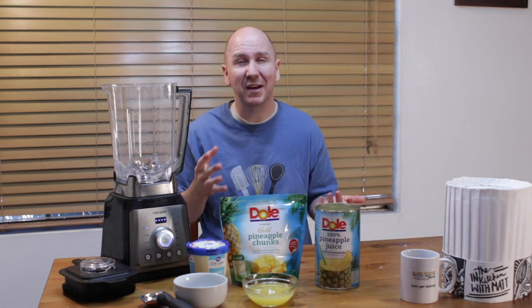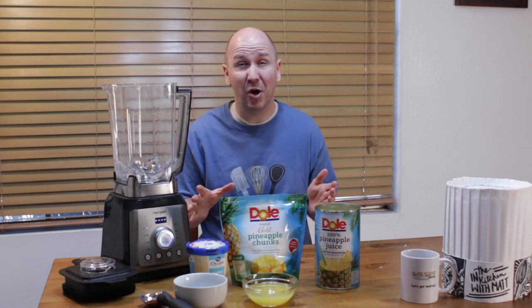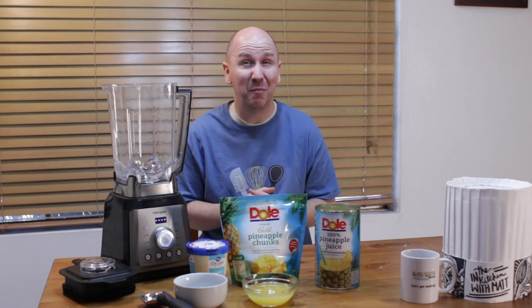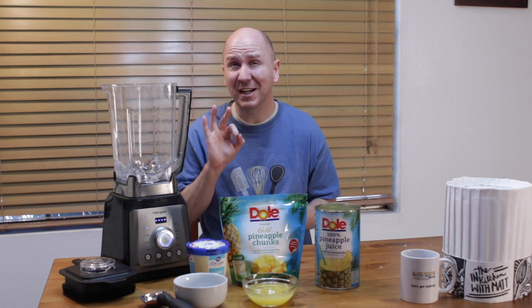During the pandemic, all the Disneyland parks were closed and they decided to release a handful of their recipes to the public. One of them was this Dole Whip recipe, and it only takes three ingredients.